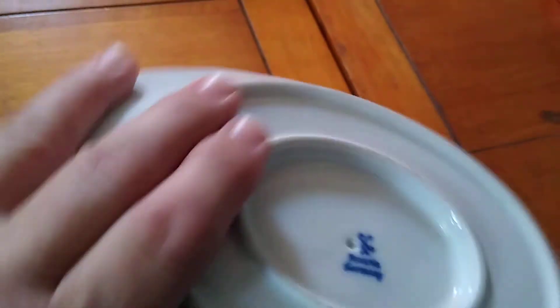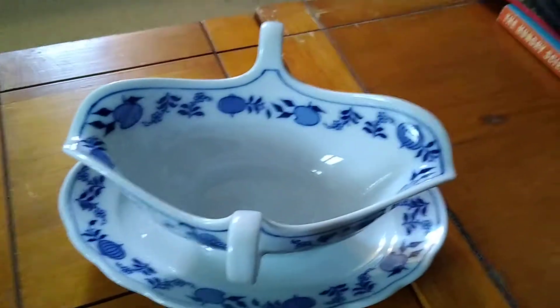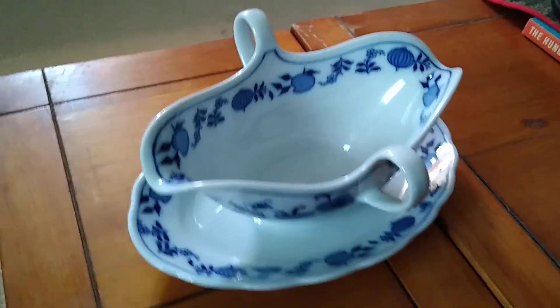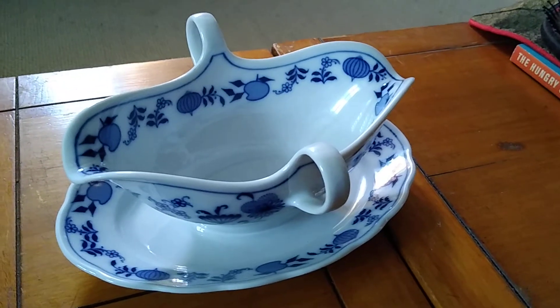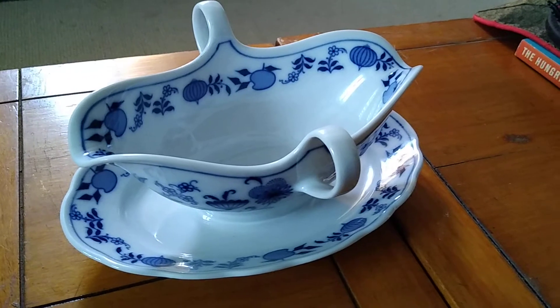Blue onion gravy boat in excellent shape. I'm not out to just tell this person he's wrong, because sometimes people make mistakes, but it is a true blue onion Bavarian German onion dish. So there you go — very beautiful.